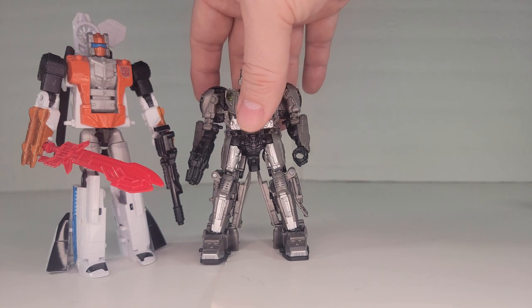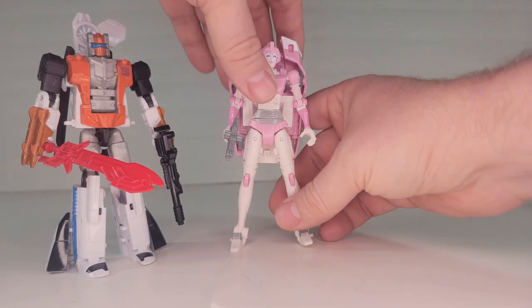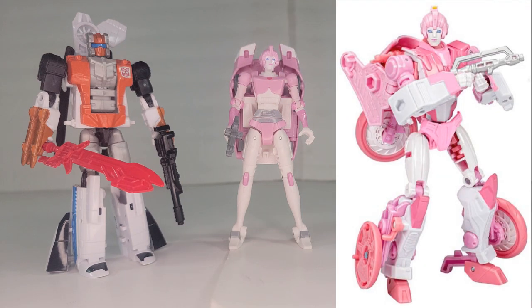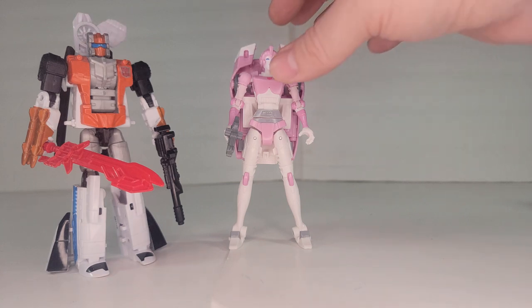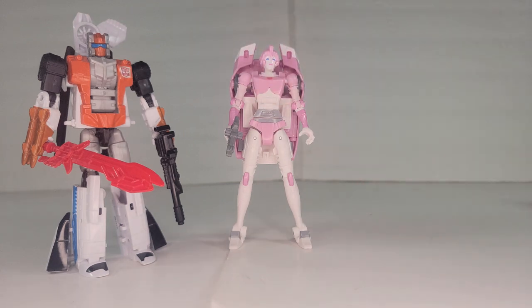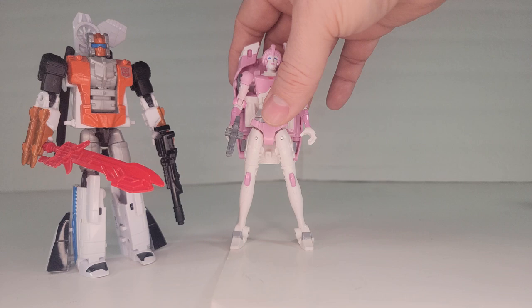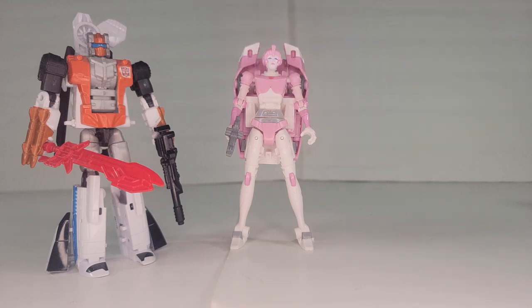Next up on the list of low effort customs is the head swap. Because I didn't like the Prime RC mold, I went ahead and got another Studio Series 86 RC — actually I got it as the 2-pack from Walmart, ridiculously cheap. You can just pop the head off of one, put it on another, and you've got your new character. The paints and the plastics already match, so that worked out pretty well.